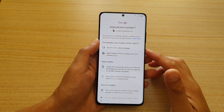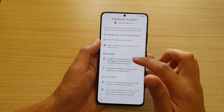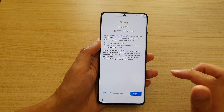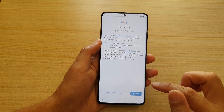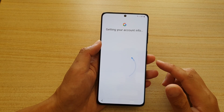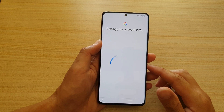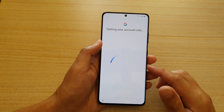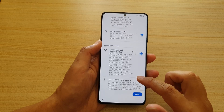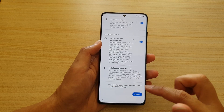After you have verified your account, it asks if you want to add a phone number — I'm going to tap Skip — then tap 'I Agree.' It says 'Getting your account info,' and I'm going to scroll all the way down and tap Accept.